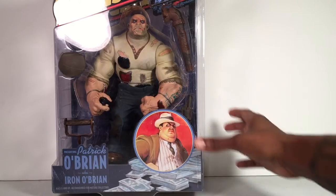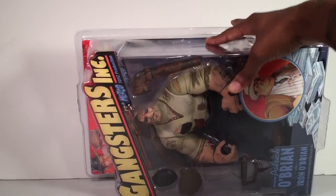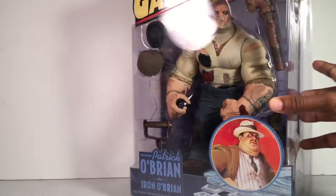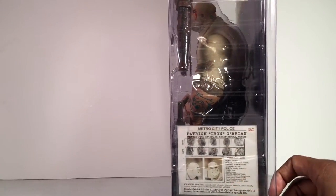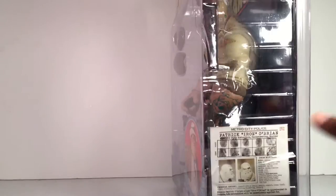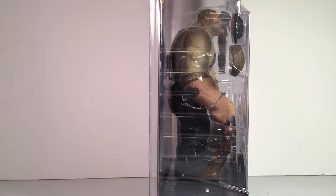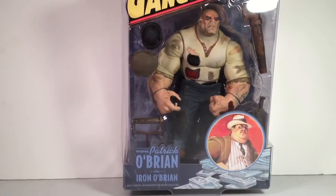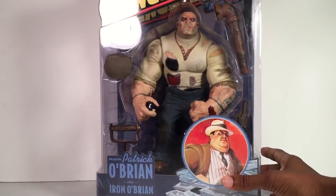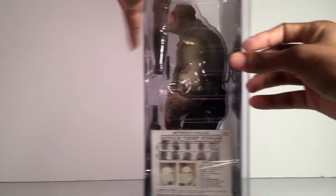Before we open this guy up, I wanted to show you the packaging. So here's the front. I have to turn it down a little bit. That's how it looks. A giant plastic bubble or blister pack — from the side it has a little file card that comes inside of it. Here's from the other side. You can see it comes with all sorts of accessories. We'll get into further detail when we take it out of the package, but the package is nice, man.